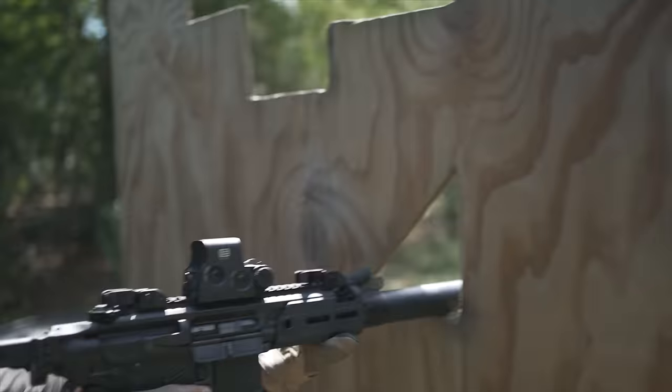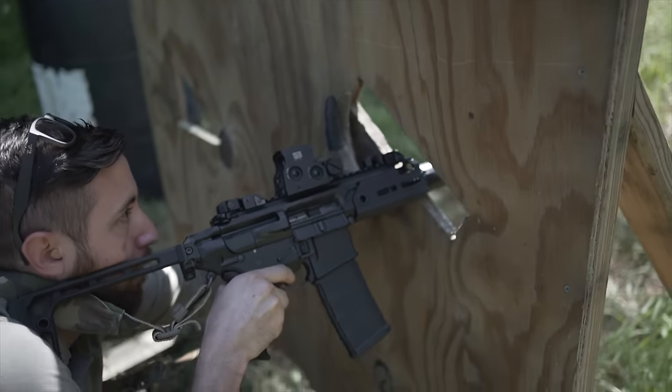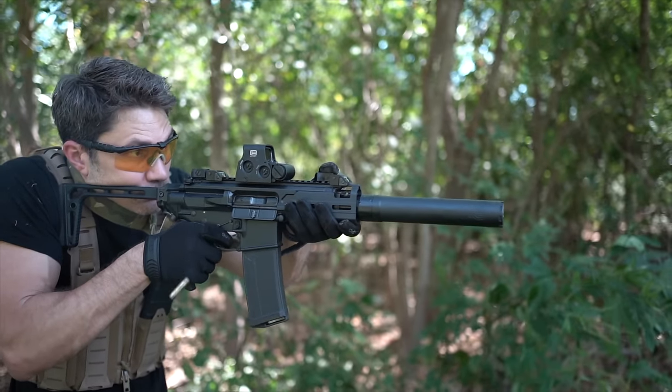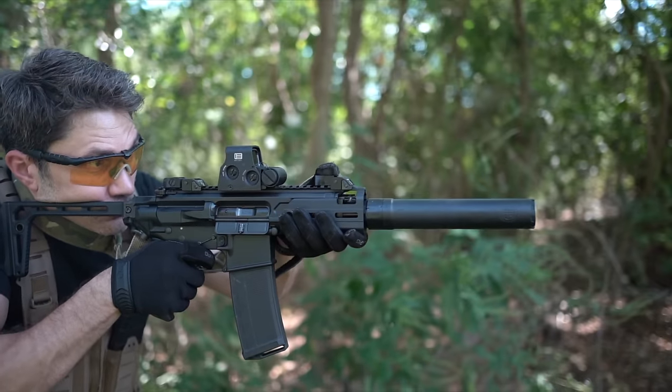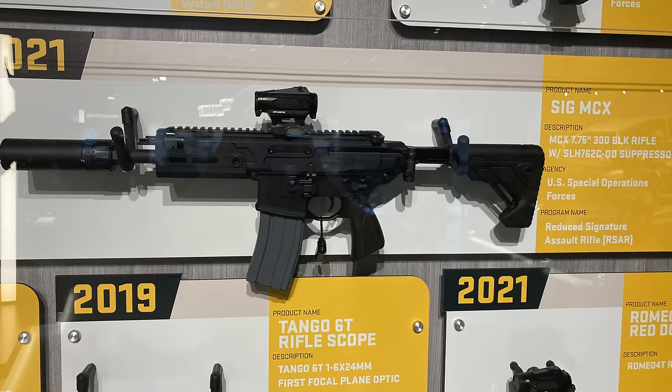The Rattler LT is going to come with a 6.75 or 7.75-inch cold hammer-forged barrel, your choice. The same 6.75-inch length as the LVAW, or low visibility assault weapon, contract variant of this gun purportedly used by Delta Force. This makes a lot of sense because my research indicates that although 300 Blackout, like 7.62x39, is very efficient in shorter barrel lengths, there's a substantial performance increase going from the 5.5-inch barrel to the 6.75 or 7.75-inch barrels, while not significantly affecting the size, weight, or handling of the gun. There's a reason SOCOM is fielding the 6.75 and 7.75-inch variants in the LVAW and RSAR respectively.